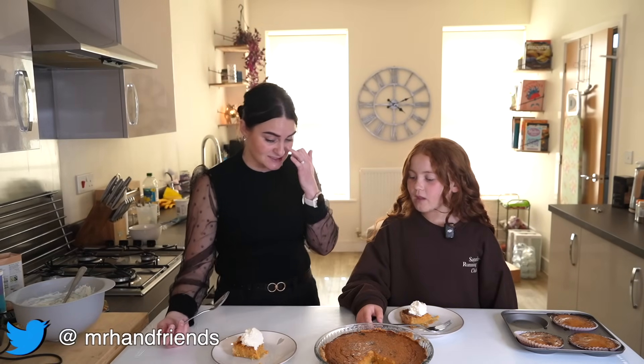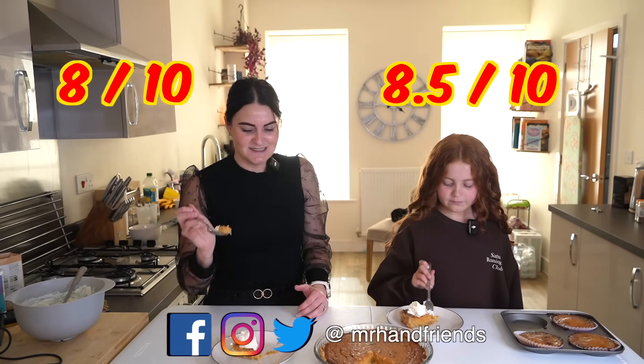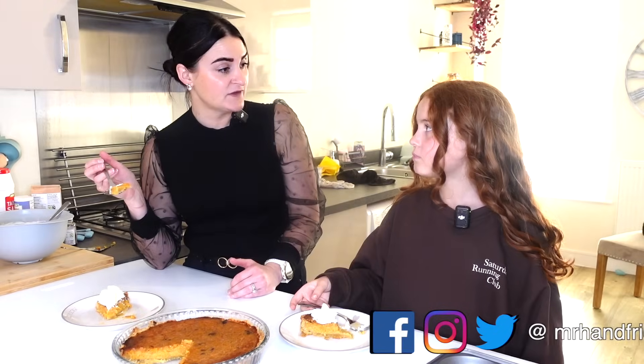You've got to have the whipped cream, haven't you? I'm pleasantly surprised — I didn't think I was going to like this at all. Ratings? I'd say eight and a half. Wow, that's a good one. Eight and a half — I was going to go with an eight out of ten. I didn't think I was going to like it as much as I do. And I guess because it has got sweet potatoes in, maybe it's one of our five a day as well.